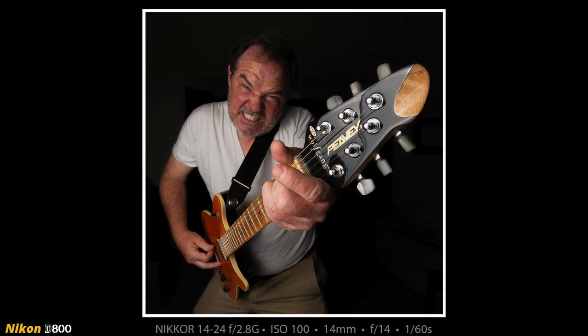That silly little selfie turned out just like I wanted it to, with the smallest part of the guitar being huge and the largest part of the guitar being really small in the frame. So there was one wide-angle shot, and Heather and I worked on a lot more.